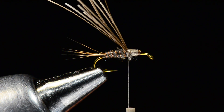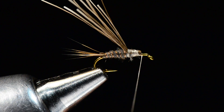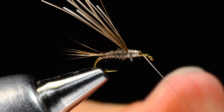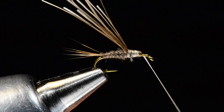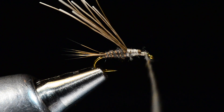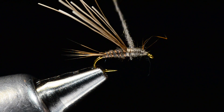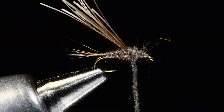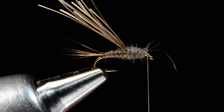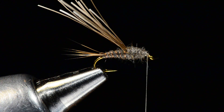Then I'll take a little more dubbing to build the thorax — it won't take as much as you think because the bulk is already built in from doubling that moose hair over. I jump the thread forward and dub nice and tight. When I've got a bump like this to dub around, I like to start at the front, leaving about an eye-length of bare space behind the hook eye, and dub right up to the base of that wing case to square it off, ending up right behind the eye.